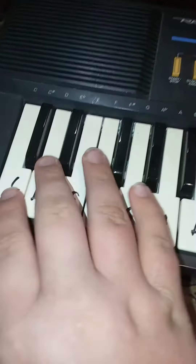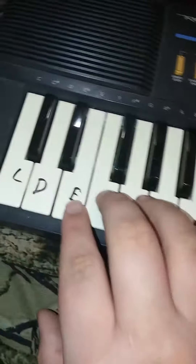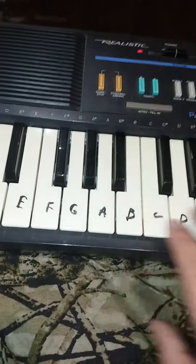So middle C is basically — well first, I'm sorry guys, I'm not that good at teaching. But first, there should be like C, D, and then E, F. Every E, F, there's not a black key.